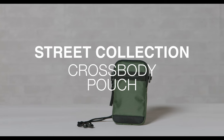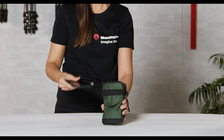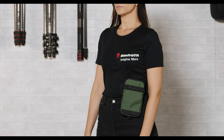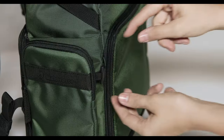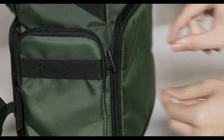To top off the collection, the Manfrotto Street Crossbody Pouch is the perfect holder for your smartphone and small items like a passport, keys, or other small accessories for when you just need your essentials with you, either when traveling or even in everyday walks. As shown, it can be easily connected to the Street Backpack and Tote Bag through an easy and secure toggle attachment system.